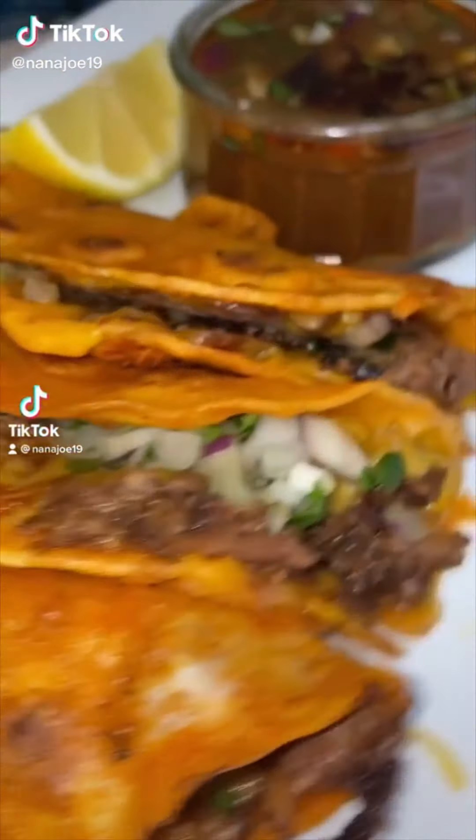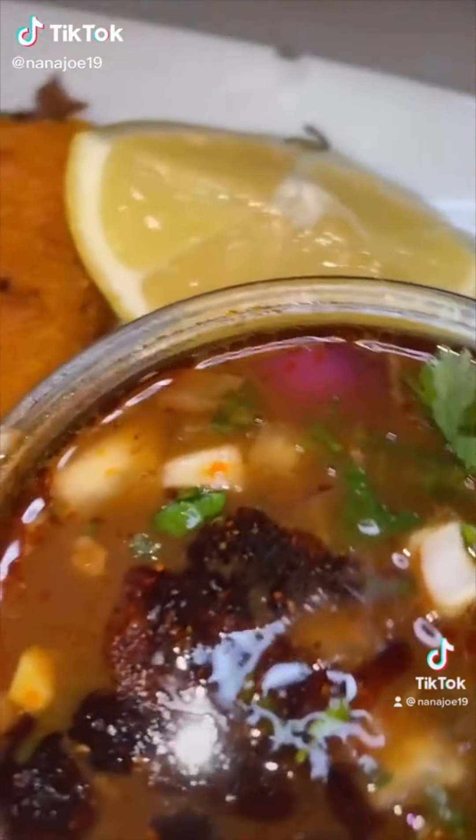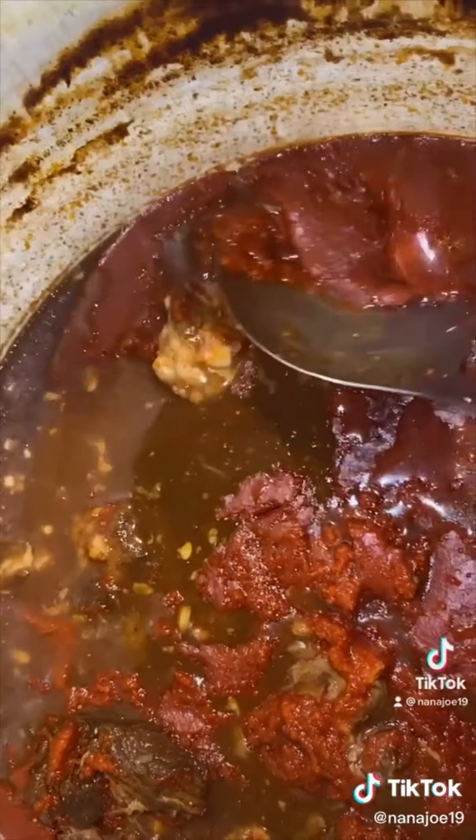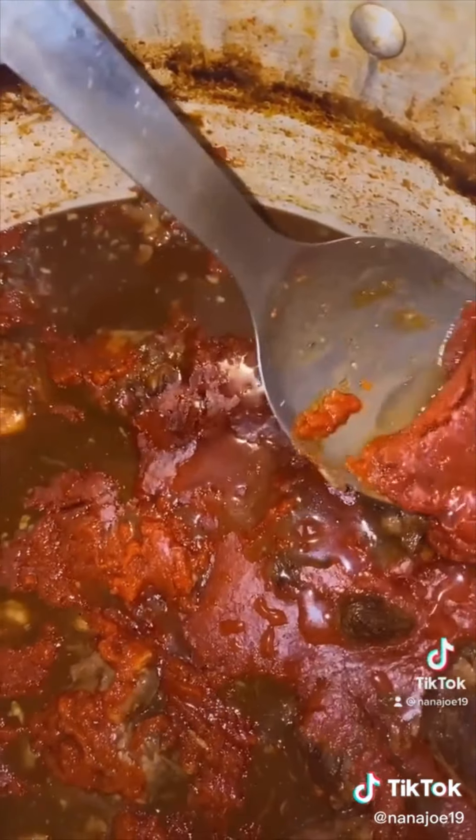Making dinner for my husband! You guys have been asking me for the longest time for quesadilla tacos and here you go! I'm going to begin by skimming all the grease that's floating on top of the birria, because this is the oil we're going to use to fry up our tacos.